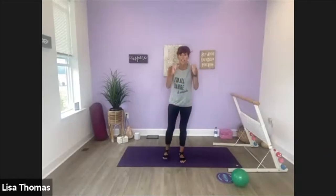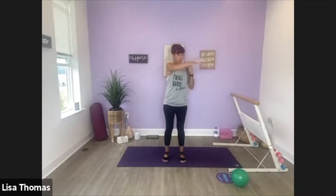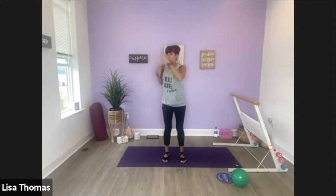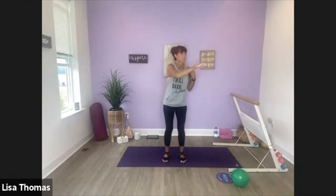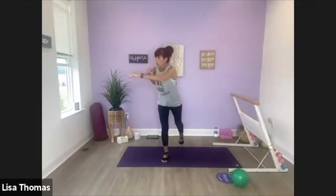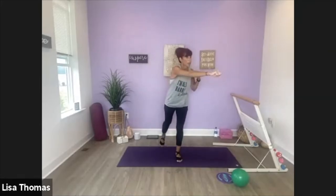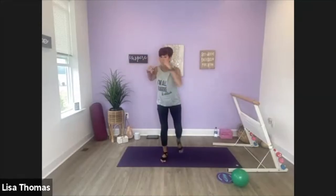One more time. Bring it down. This time as we stand, we punch the right arm. Down, punch, and punch. So we're going to add the leg taps back, starting with the right leg. This time — reach your back and tap. So you're just touching your toes to the ground, switching back through your heel.